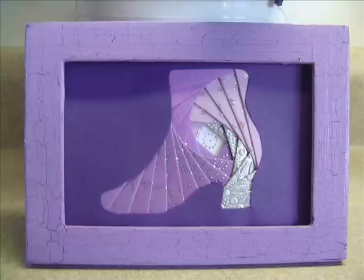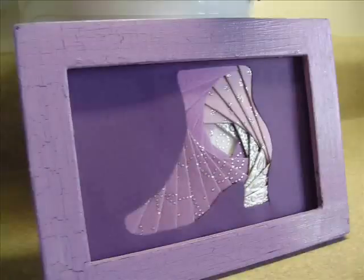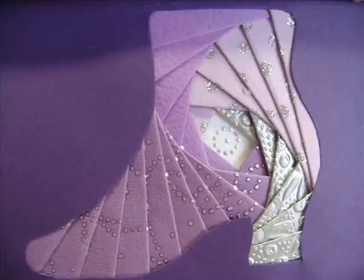Here's a boot that I made using some purple color, and the frame is actually done with crackle paint — that's a new technique that I've just been practicing. There you go — iris folding. Enjoy!